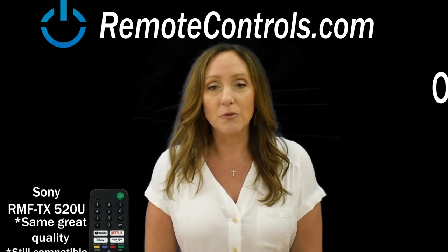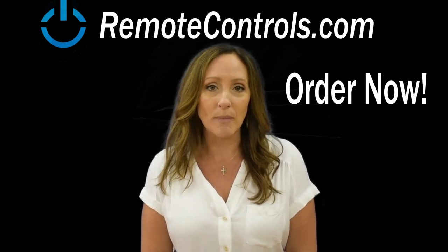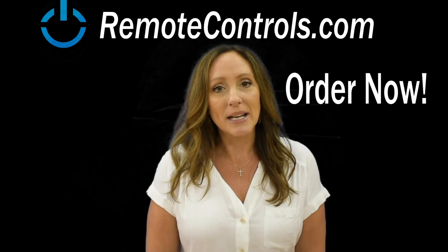If you have any questions, feel free to shoot us an email. We're always available to answer any questions that you might have — always happy to hear from you. Thanks for watching our video today.